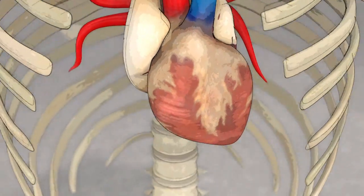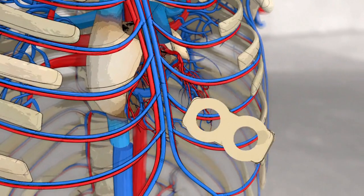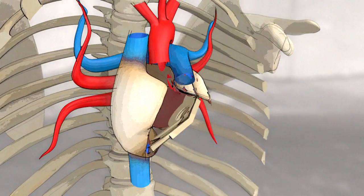Implanting an artificial heart involves cutting the failing heart under the auricles to ensure blood flow to the organs. A biocompatible interface is then sutured to the auricles.